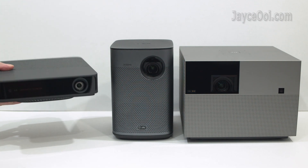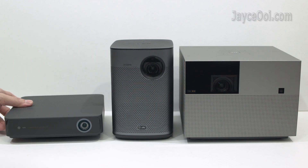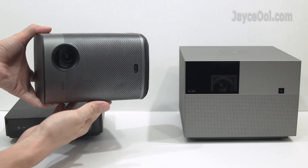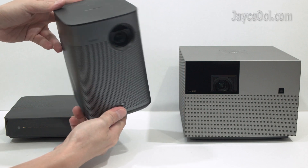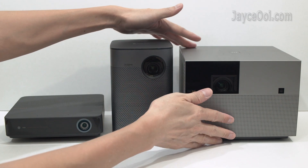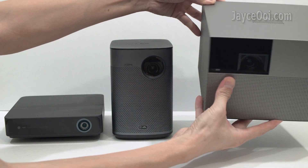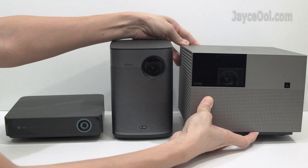First of all, the smallest one — 4Movie S5. It is using a 0.23-inch DMD. Followed by XGIMI HALO PLUS in the middle, using a 0.33-inch DMD. And the last and biggest one, WiMAX VORCH PRO, is using a 0.47-inch DMD.